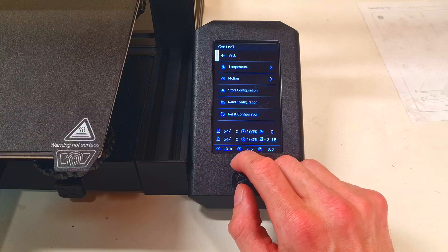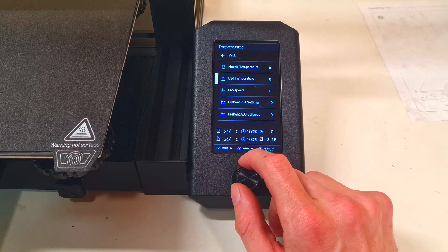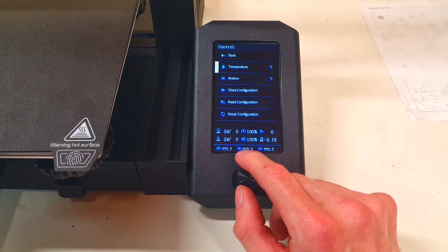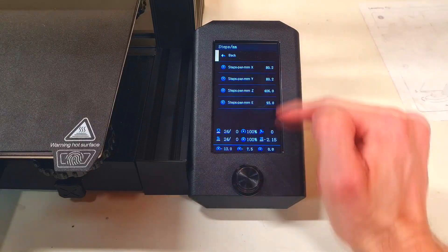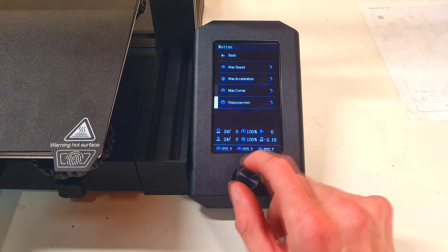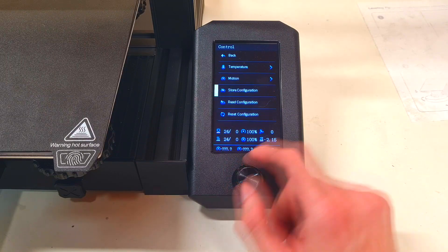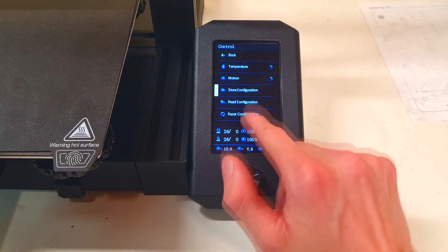Here you have more settings: the temperature of the nozzle, temperature of the bed, fan speed, and so on. Here you will calibrate your steps. If you calibrate your steps, then you need to also store the configuration.